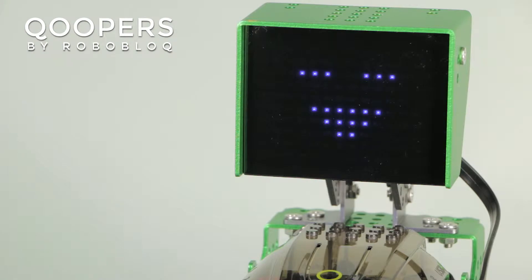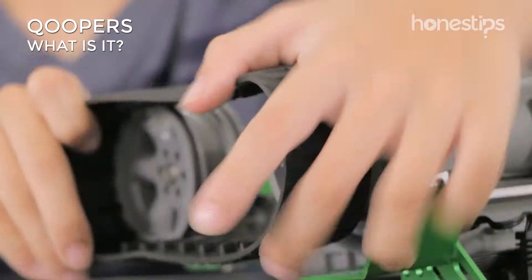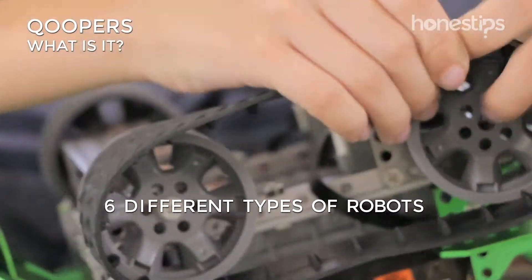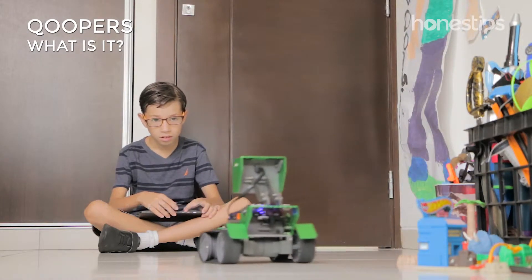Coopers by Roboblock. Coopers is a robotic kit for children 8 years and up, with which you can assemble at least 6 different types of robots that move, avoid obstacles, and emit lights and sound.